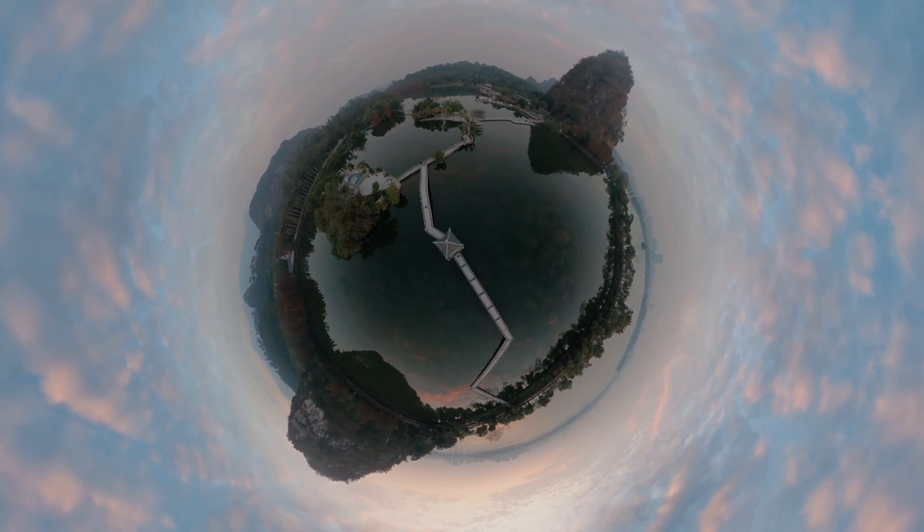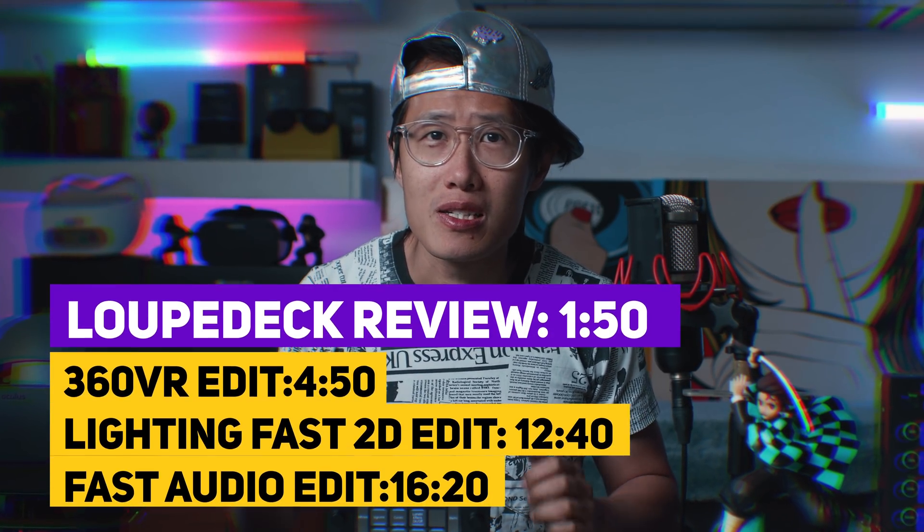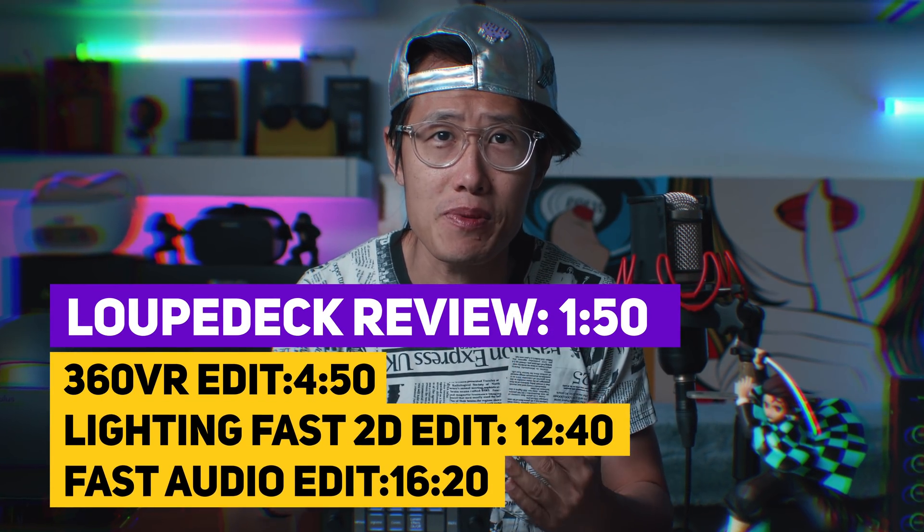If you are looking to invest in a Loupedeck CT as a videographer, this will be a great review and tutorial for you. If you just want to learn some of my Premiere workflow tips and tricks for 360 VR editing and programming with shortkeys and your keyboard, this will also be a great tutorial as well. We have a lot to cover, so let's go!